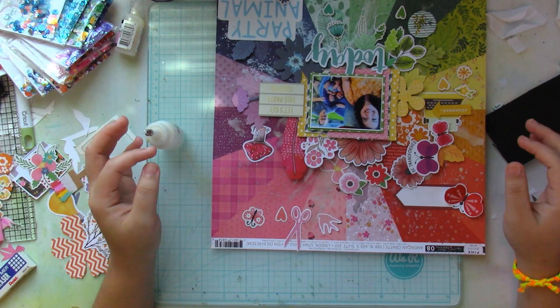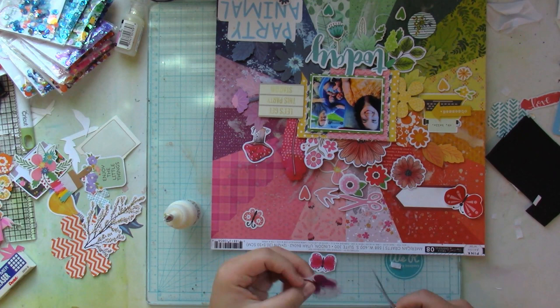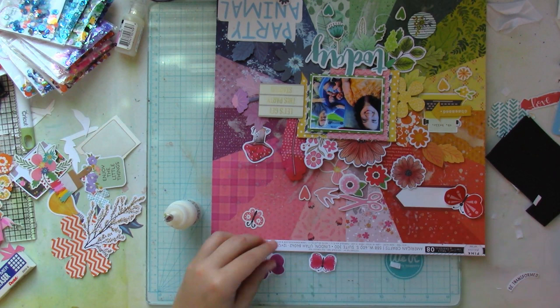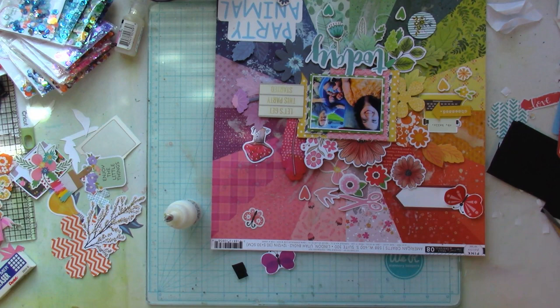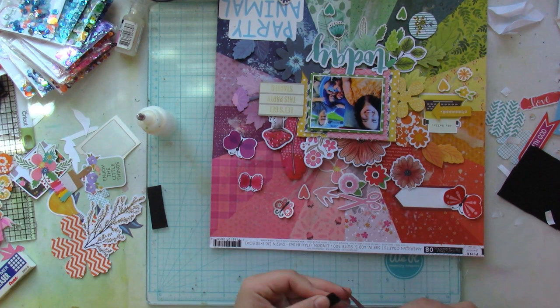I'm trying to rearrange things into their color sections as much as possible. I don't mind it if some of the red spills over into the pink, or some of the orange into the yellow, because this is a rainbow. And what it does is that if you see a tiny peak of color that's on top of another color, it just draws your eye to it.